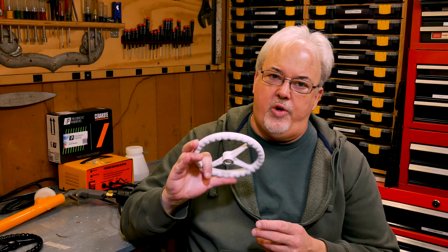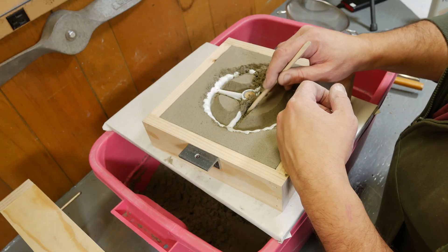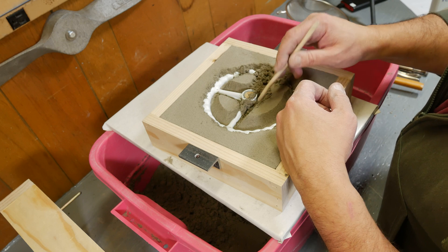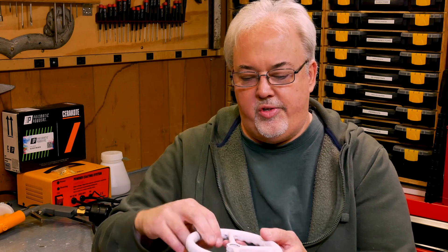Some folks were asking last week why I want to make a pattern instead of just continuing to cast from the original, and there are two reasons. The first reason is that it's very time consuming having to cope down each time, digging into the sand to find the parting line. If we had a match plate split pattern, that would all be taken care of and you could literally dump the sand, ram it up, and be done — a huge time savings.